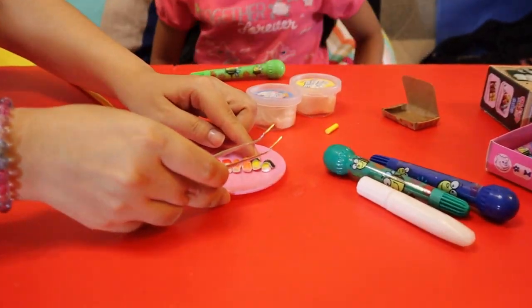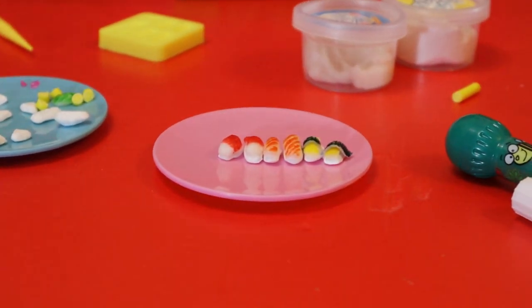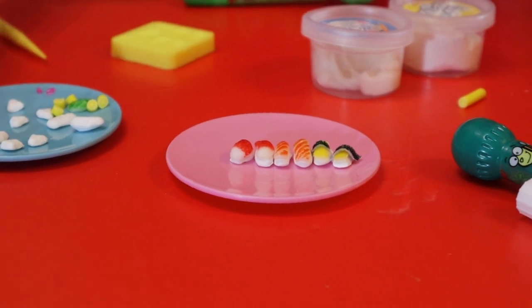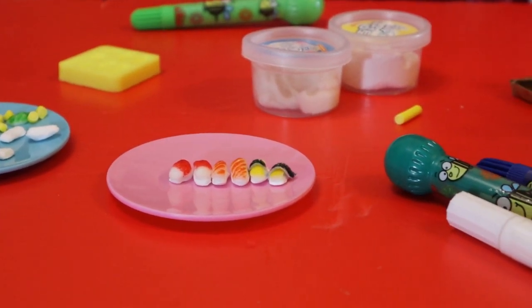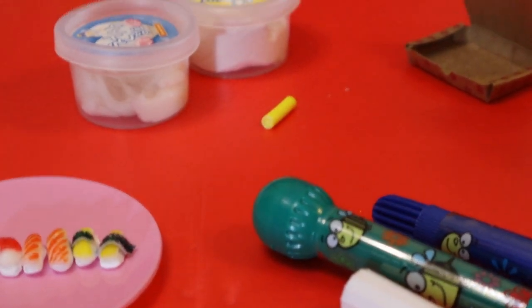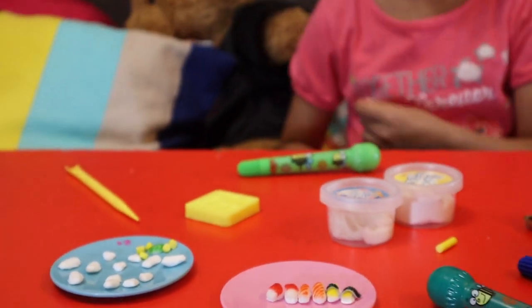I'm going to make more. Can I make some yellow ones? You look so real! Now we use these markers — these kinds of markers — to color them. They have stamps on the back of them. How many pieces do you want to make? That looks good.